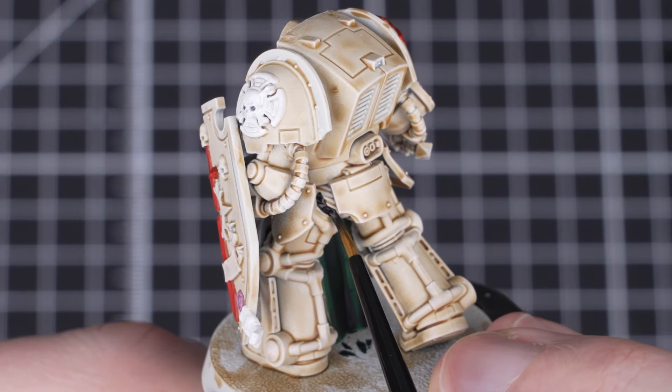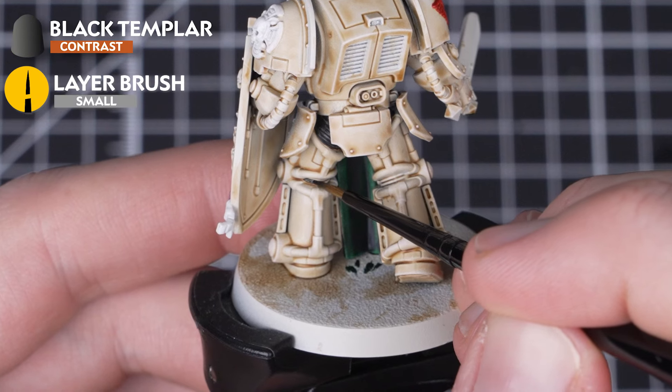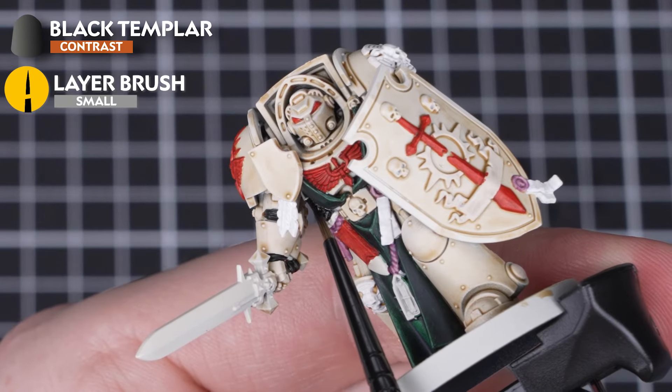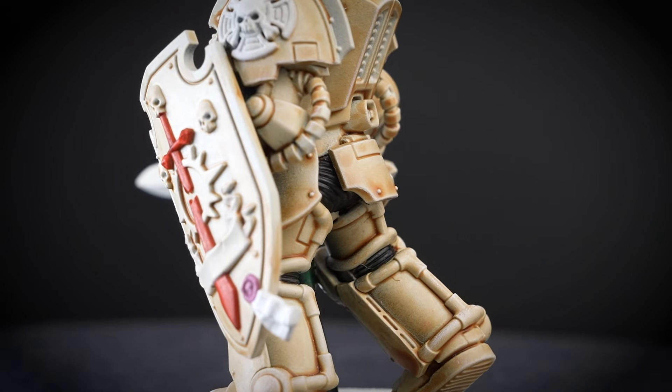We're moving on to doing the ribbing in between the armor next, and for this we'll be using Black Templar straight from the pot. It's a very dark contrast so just be careful going around the armor again. Once we've done the armor we need to pick out the weapon handles as well.